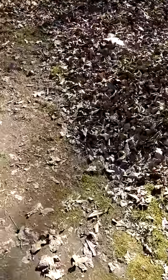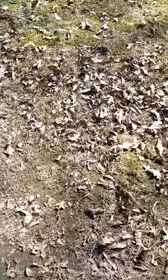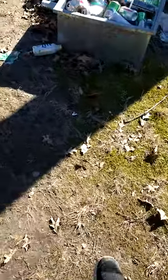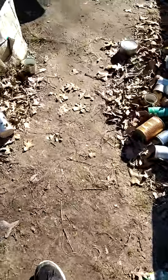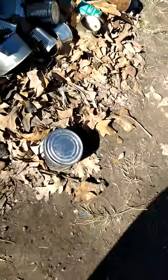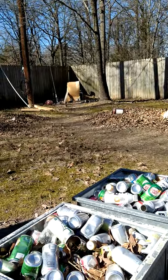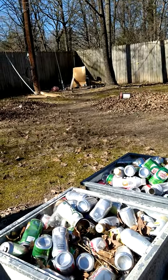Yeah, I've been trying to get these leaves to burn. These are the front yard raked up. Rough on a man my age. Hit it right. I'm back here about 45 feet back.